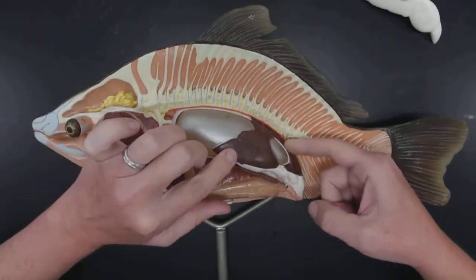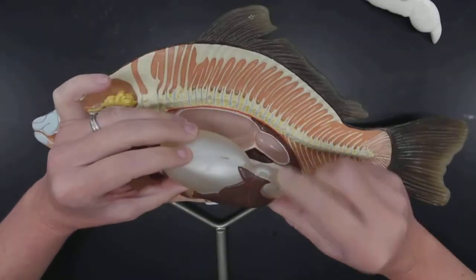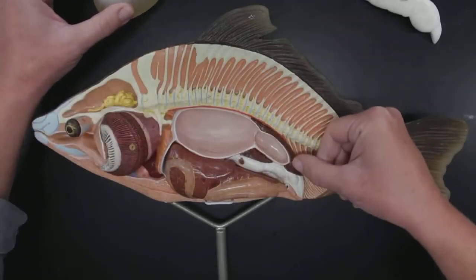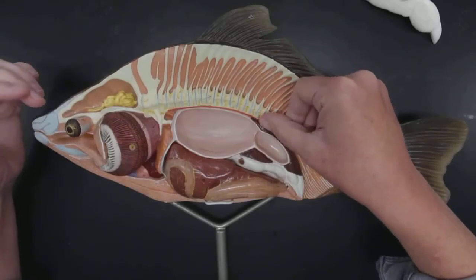It's usually hiding back behind, and I can actually remove this. That's the kidney. See the brown structure here? That's the kidney. It's hard to see on the dissection, but easy to see on the model.